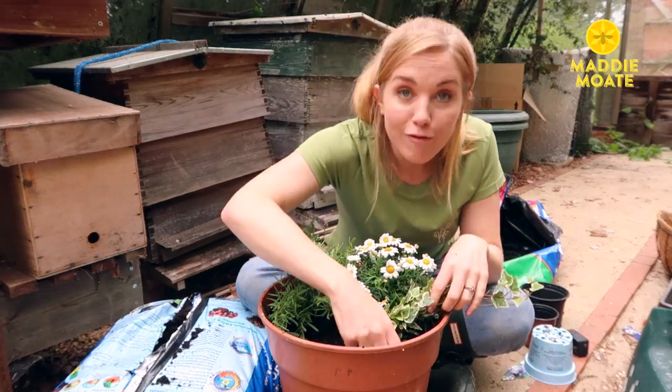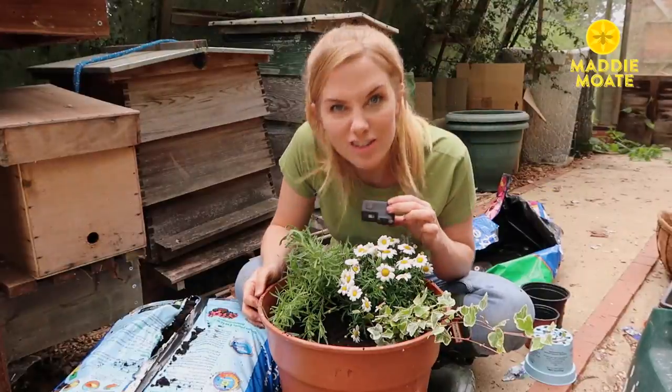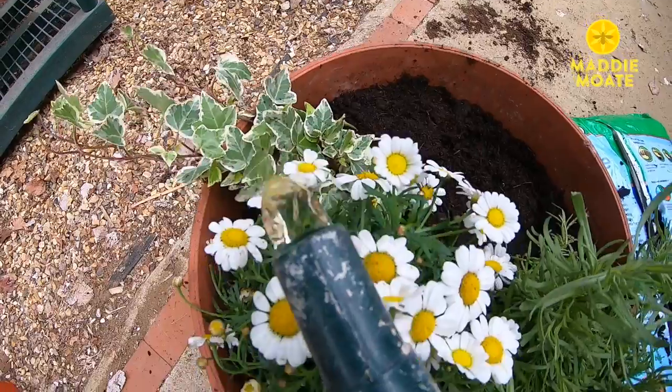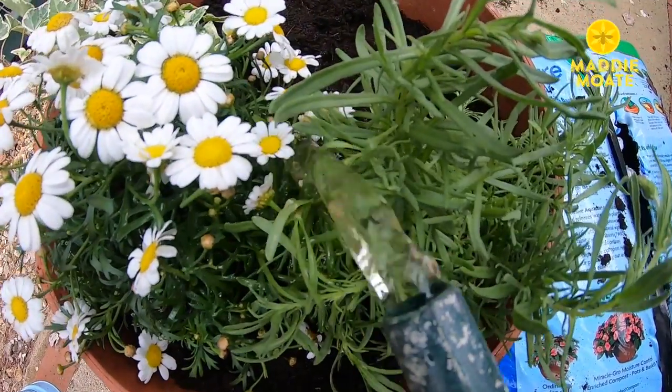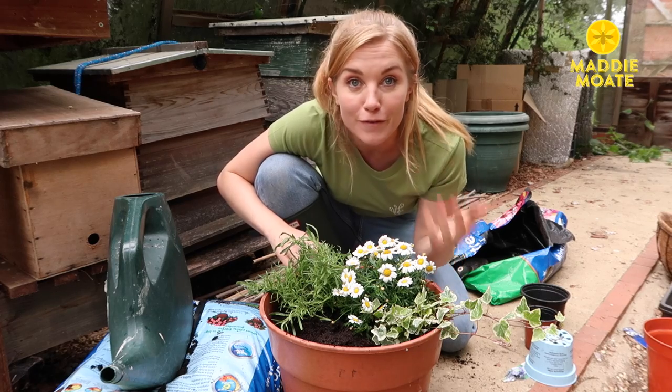A bit more compost around the front just to tuck in the ivy. Right, they're in — now they just need a bit of water. Remember to keep these plants watered, along with any other pots and plants you might have, because all of this is going to provide fantastic food for the bees.